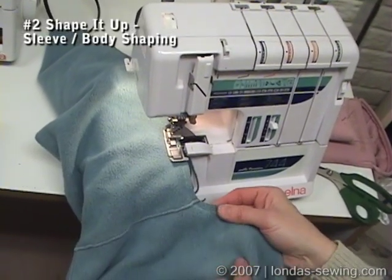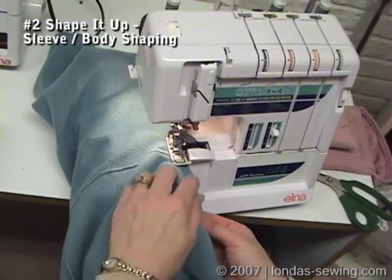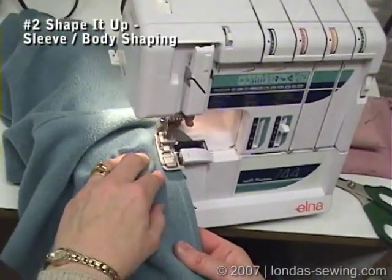When we get to this part, I'm not going to leave it like this — I'm going to stretch it out so that it's actually serged and spread.